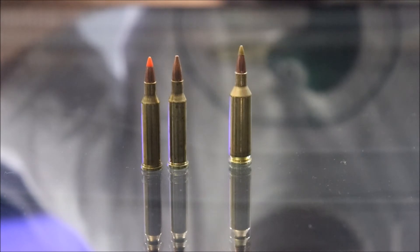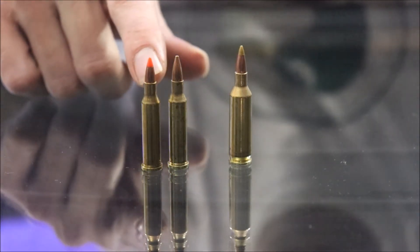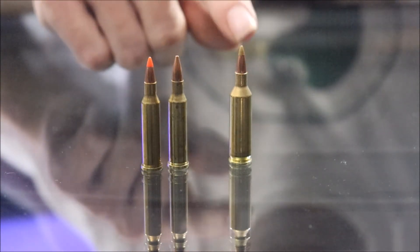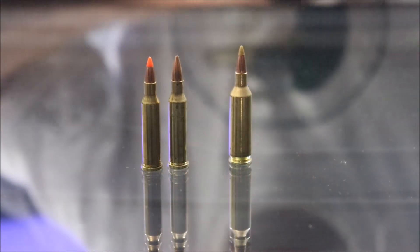You could see the difference, say in the apples — the Hornet still left some decent sized chunks, whereas the Remington Fireball just turned everything to dust.